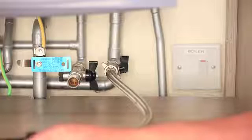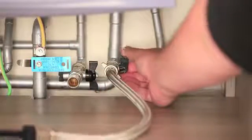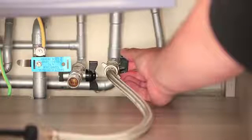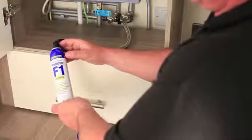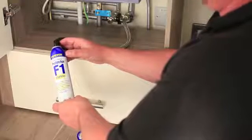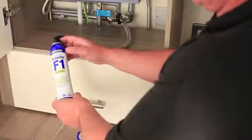Once the Express can is connected to the trigger assembly, you need to open the half inch inlet valve to the system. We're now ready to dose the system with the Furnox Protector F1. As with all our products, this can will treat 100 litres of system water.